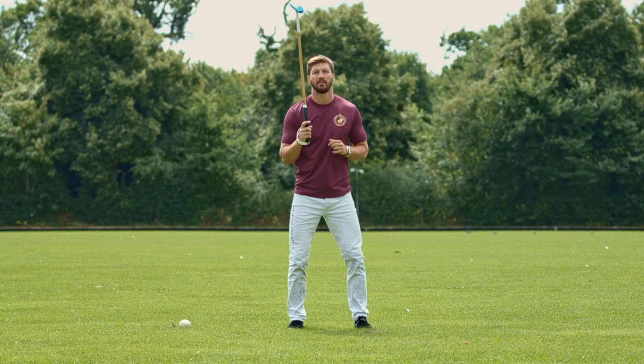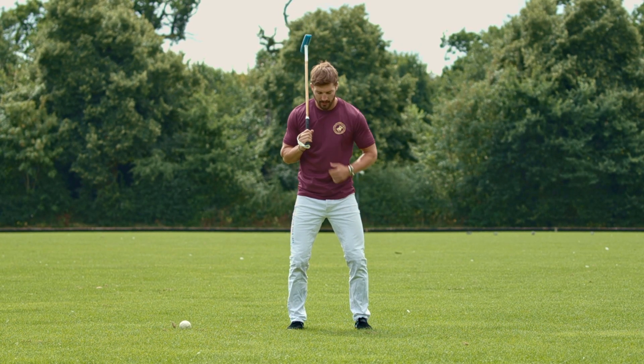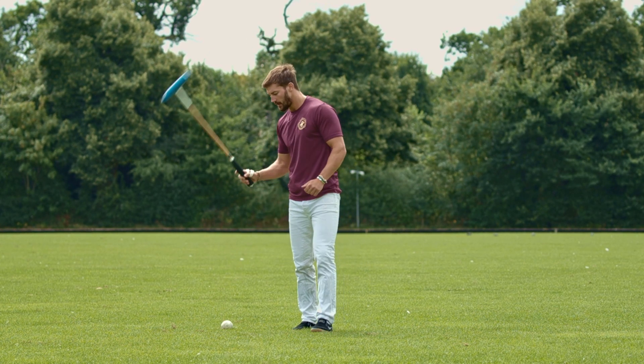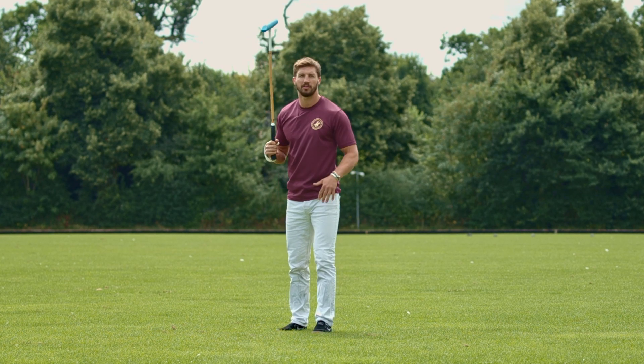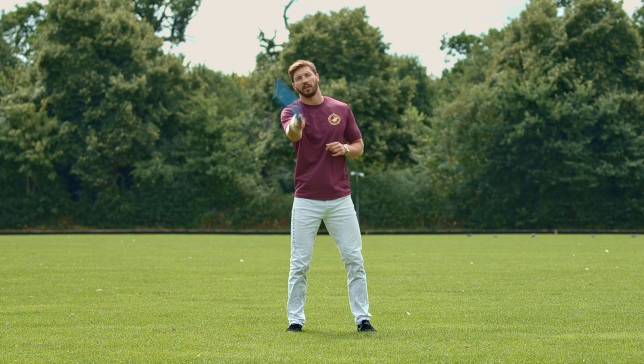The important thing is we keep this stance and we don't put one foot forward. A common mistake when people are playing with hand sticks is they come in like this and hit the ball like this — but when you're in the saddle you're not going to be able to do that. So you need to get the foundations right to build the muscle memory and get the swing correct.